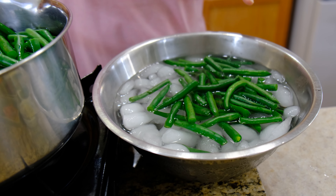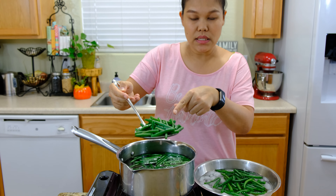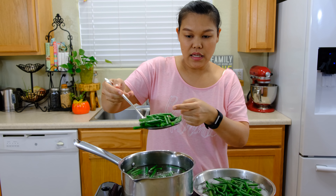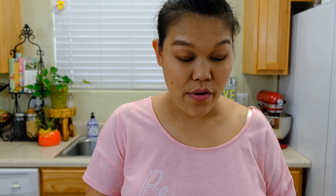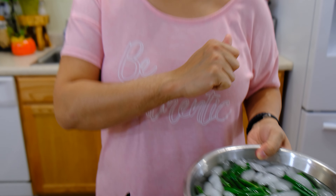Very cold water. We added a little bit of salt so it keeps our green beans their color and green. Now I'm going to set our green beans on the side and we can move on to the next step.